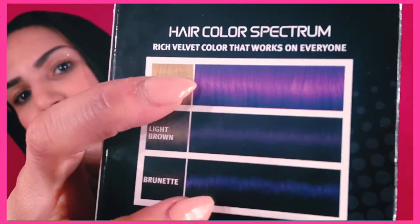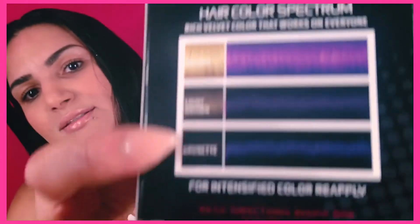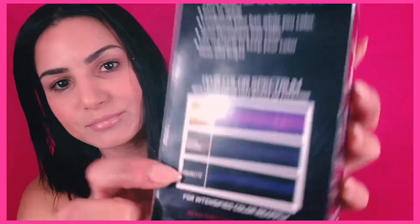Like I was saying, you don't have to do any type of bleaching to your hair. But if you are blonde, supposedly this is the color that it's going to come out for you. This is the brunette result and then obviously this is the dark result.